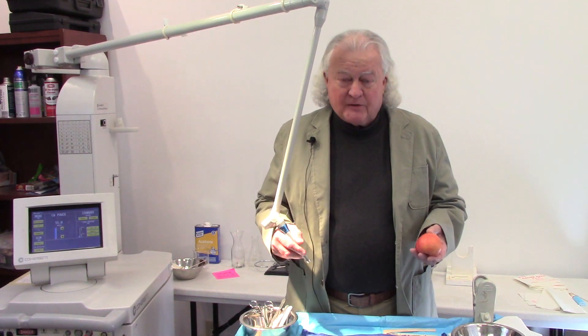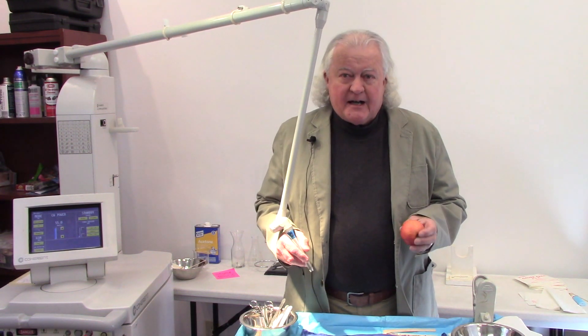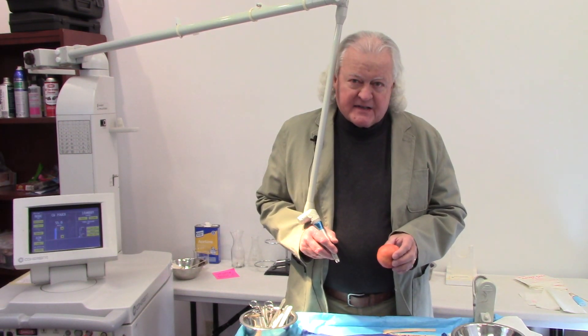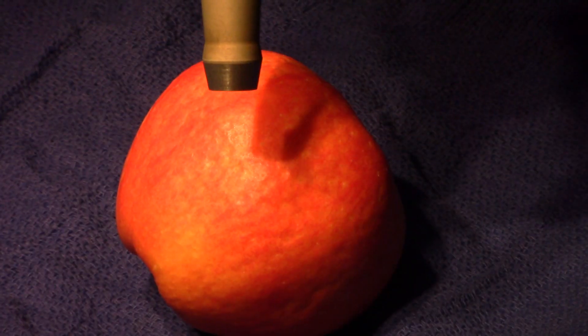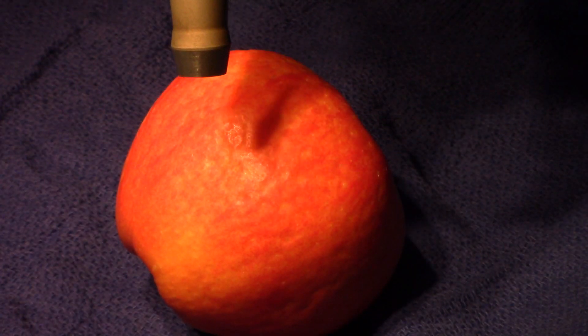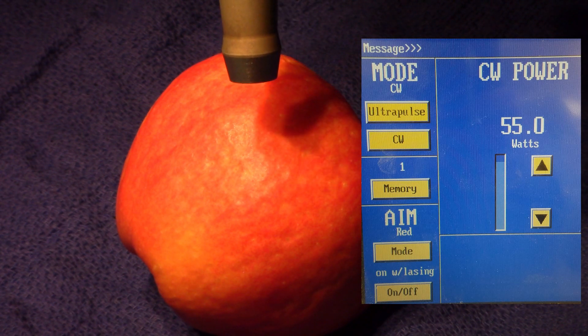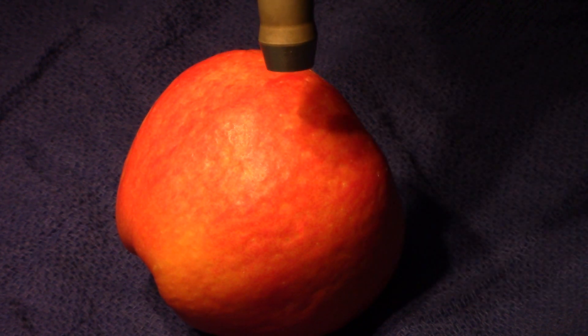I'm going to show you how here on an apple. We're going to break away and I'm going to zoom in close with the video so you can see how this works. Here I have the power set on 55 watts, continuous wave, and I'm going to have it set with continuous on the foot pedal as well.